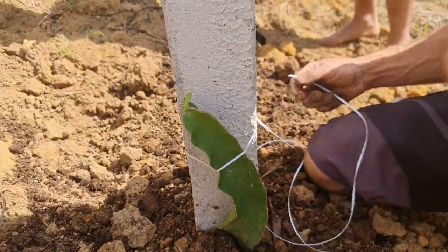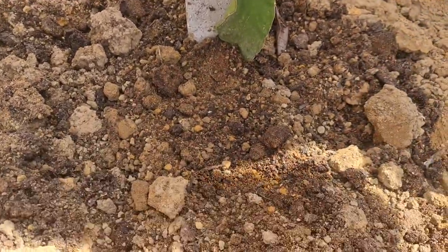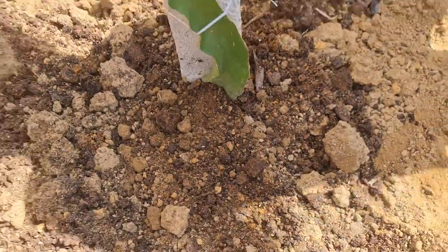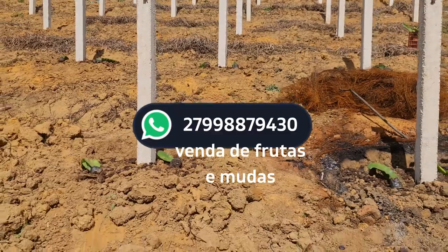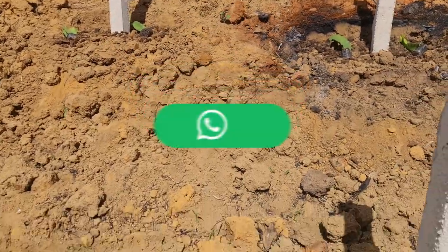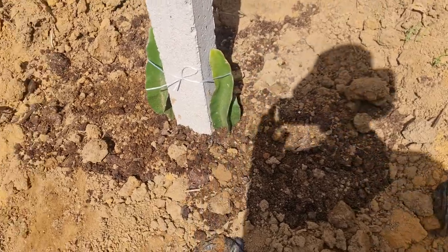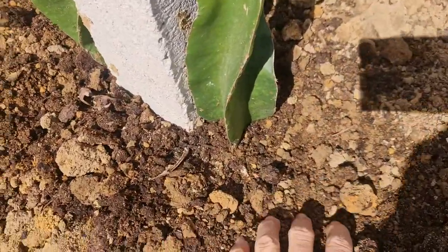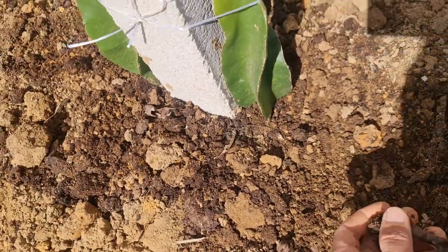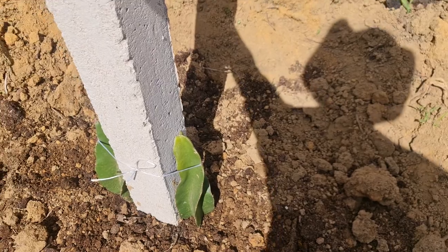The planting here has been done. A soil analysis was done, so we will not need to use any calcário — only esterco. So here we are only using esterco curtido to plant them.